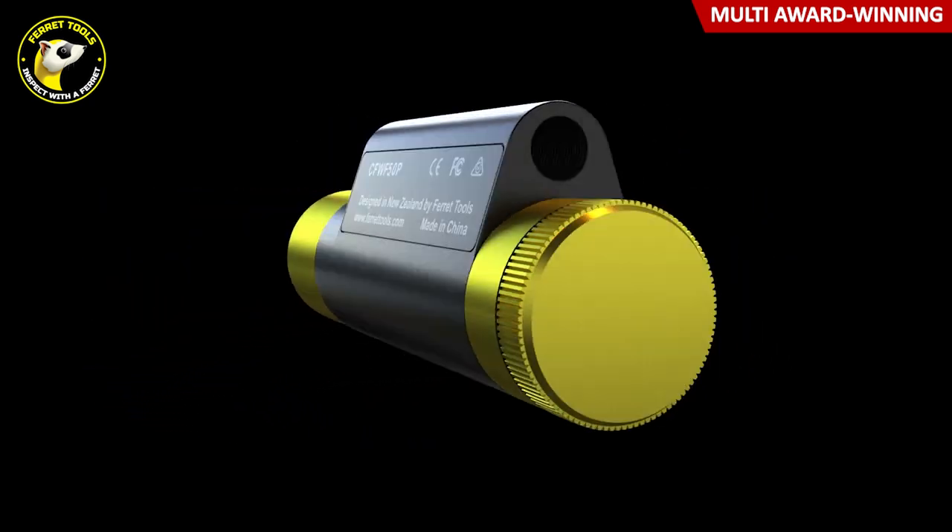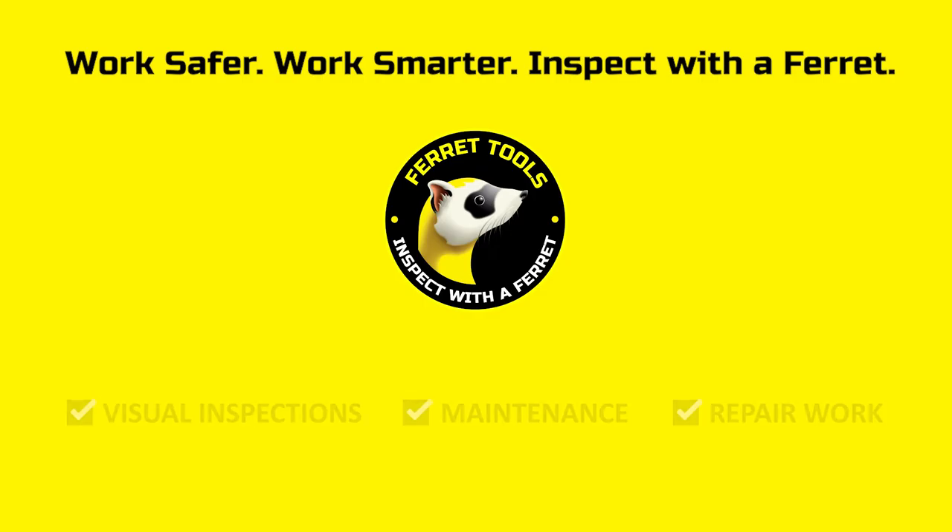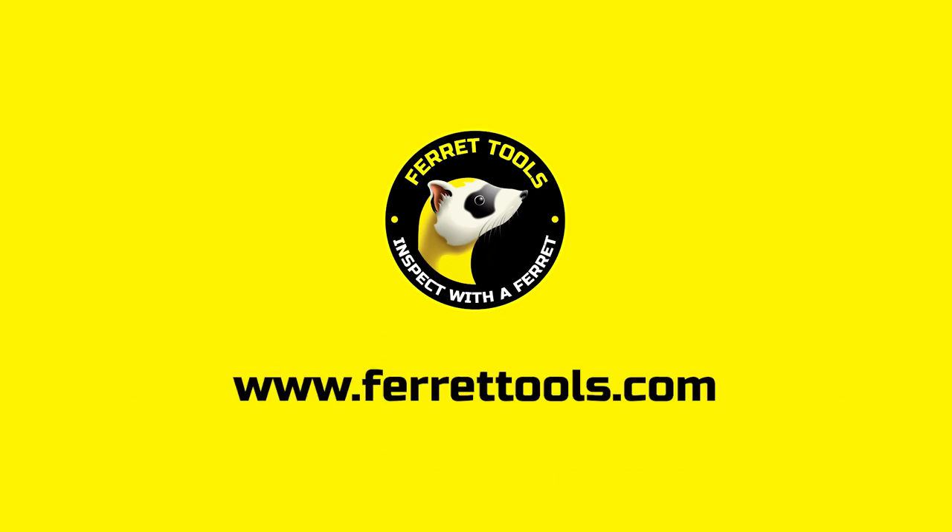Don't settle for less. Look for the unique shape, and you'll know you have the genuine Ferret camera. Available worldwide.